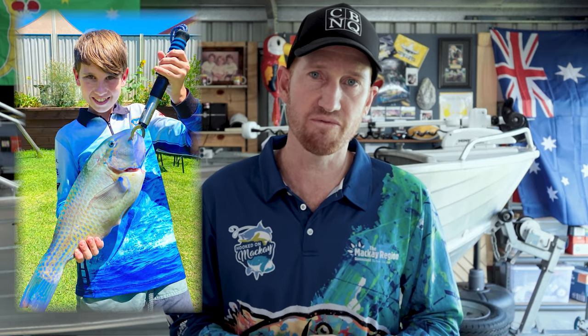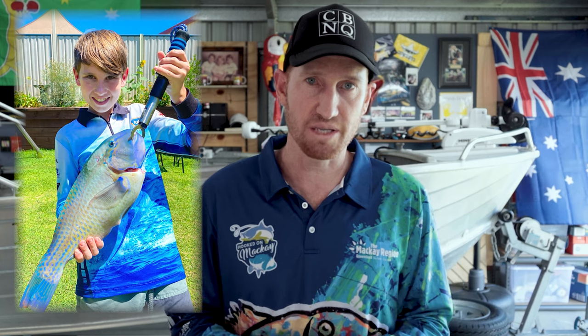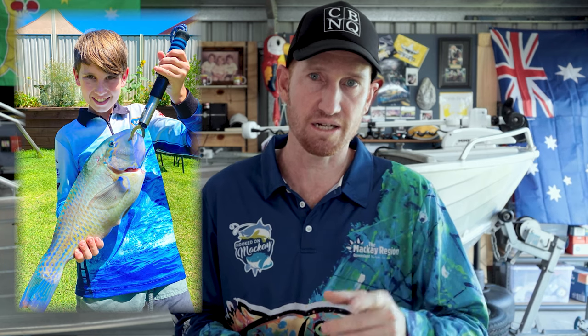Well then team, welcome back to another video from KC Boys North Queensland. In today's video, we're talking blueies. The other day Tyler got himself an absolute cracker of a bluey, so I thought for today's video we might go over some of the rigs that we've been using to help catch us some of these fish. Let's get started.